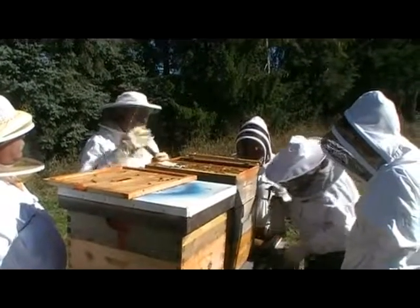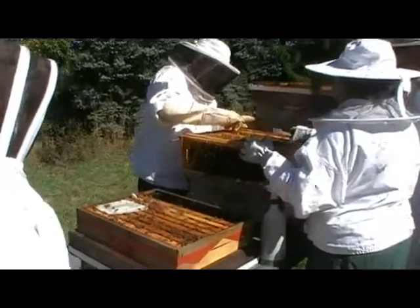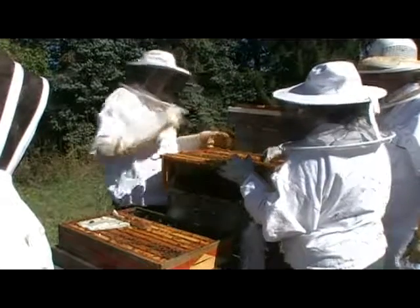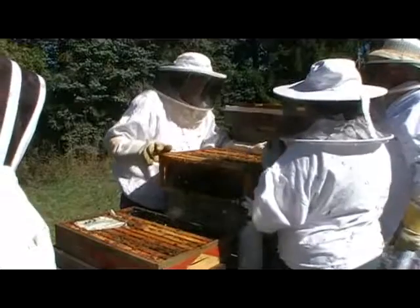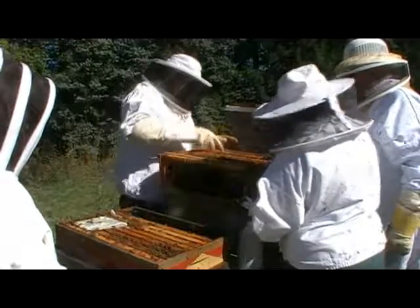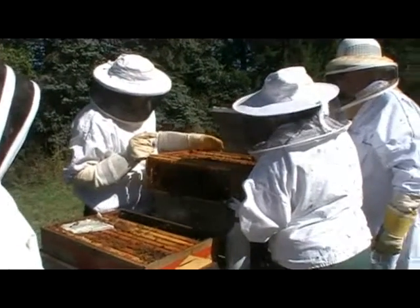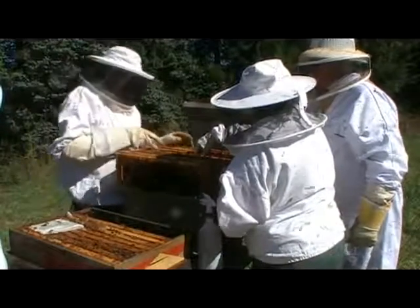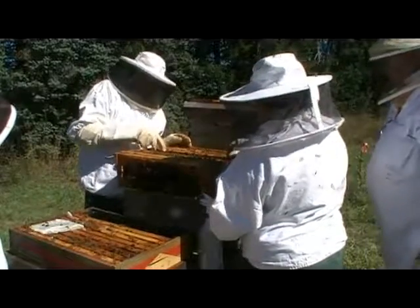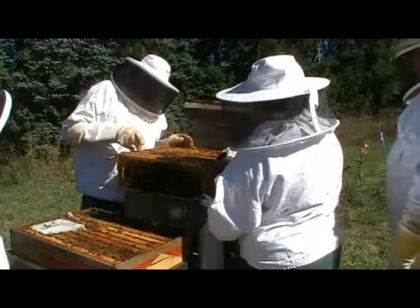We're going to go over to hive setup number two — let's close these up and then we can mosey over and take a look at another one. My assessment with these colonies is that they're going to do pretty well through the winter. I would just want to make sure to keep feeding them while they can take advantage. Through the next month, if he just keeps feeding them, they'll stow away the food supplies, and hopefully these colonies will do well through the winter.